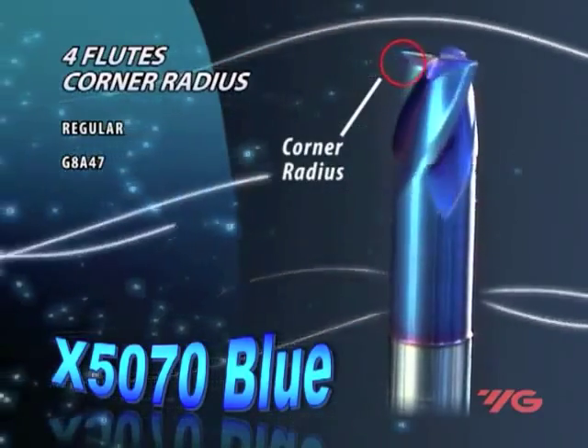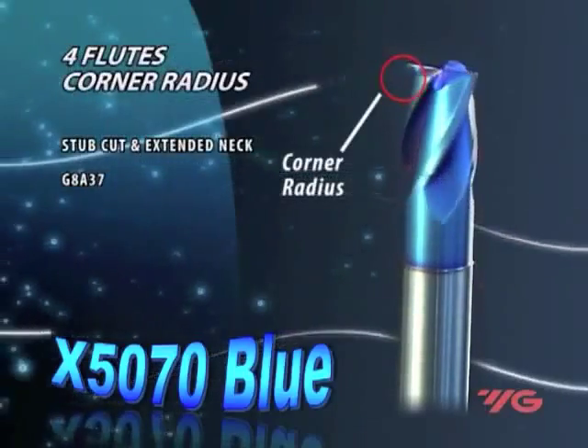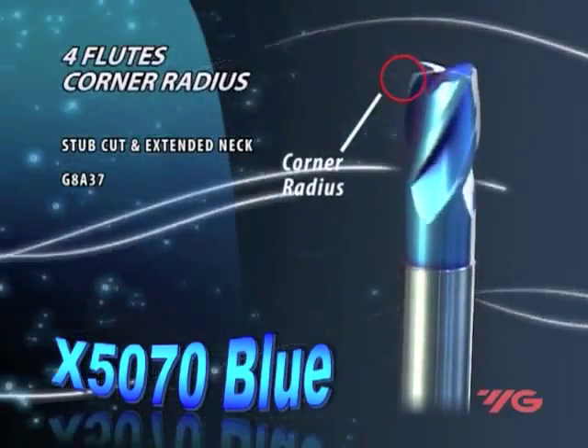The two-flute for rib processing has a long neck and reinforced shank for deep machining, with a diameter range of 0.5 to 12 millimeters and different effective neck lengths.